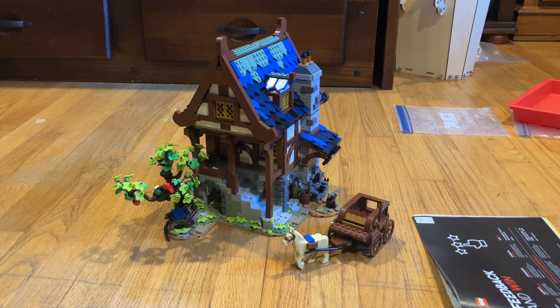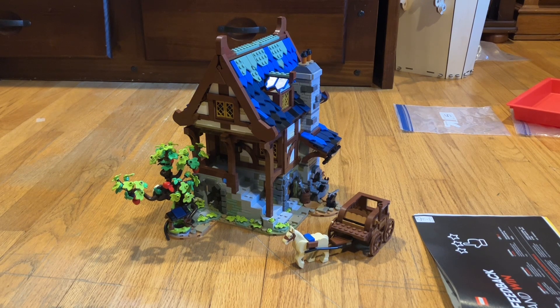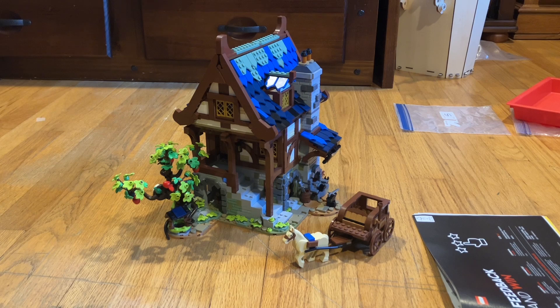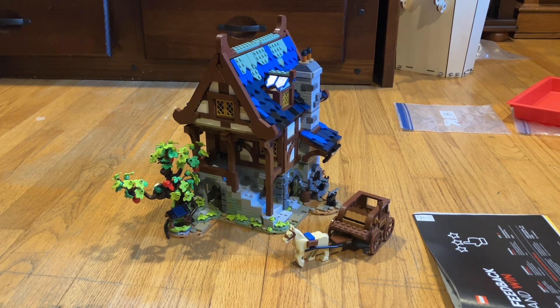That was the speed build of the LEGO Ideas Medieval Blacksmith, LEGO Ideas number 33, and it comes with 2,164 pieces.